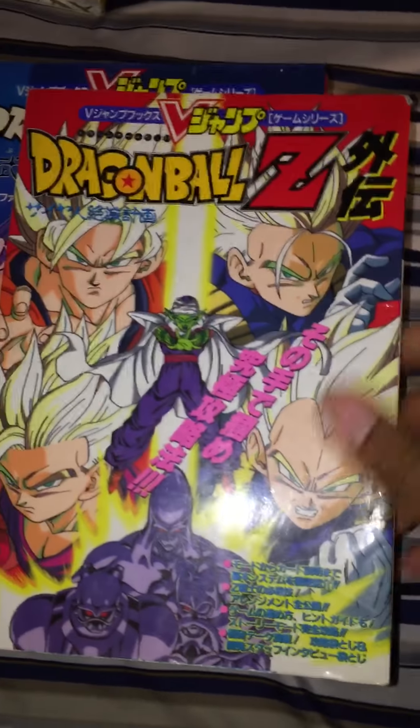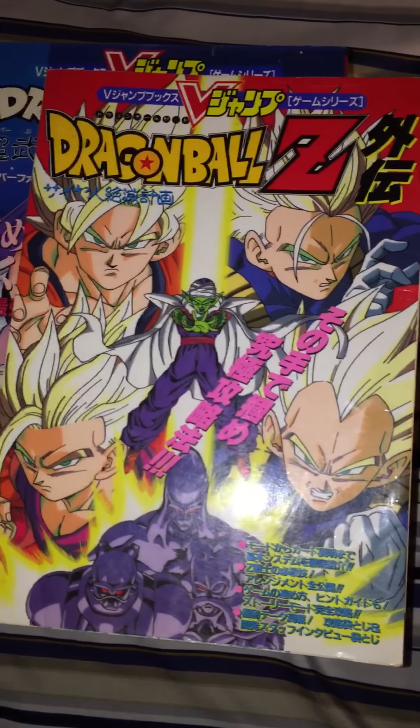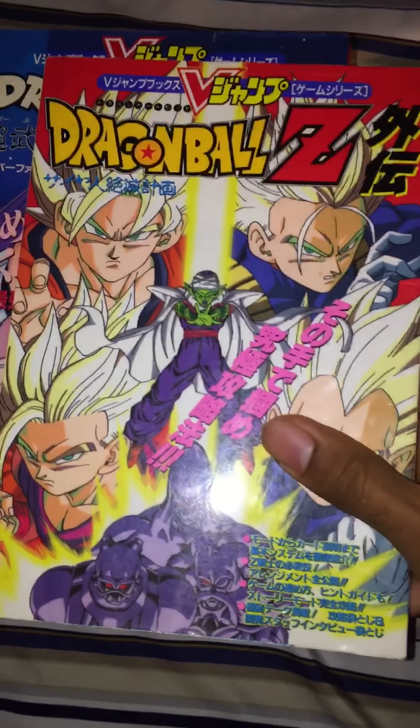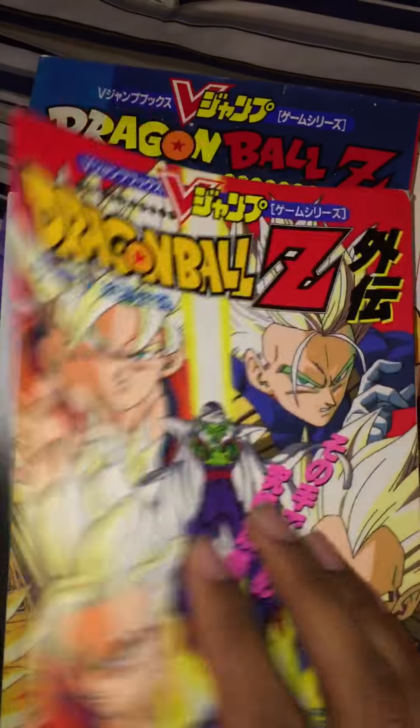This is a guidebook for the Plan to Eradicate the Saiyans NES/Famicom game — not the special or the OVA version, this is for the NES, and you can tell by the graphics. I thought this was really cool, and plus I actually have the game, so it would help.